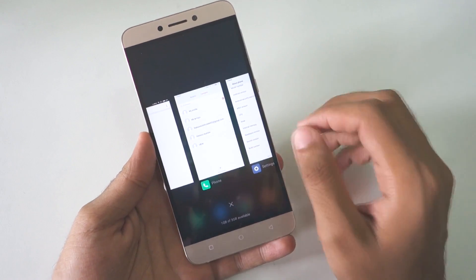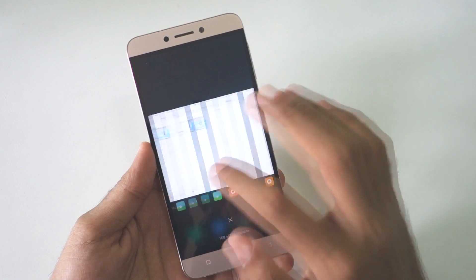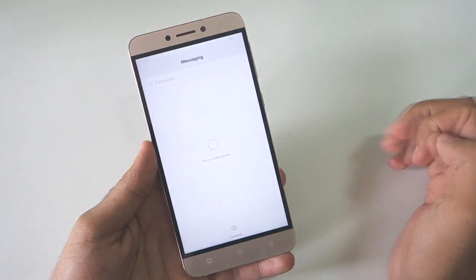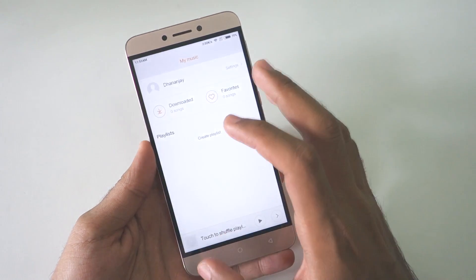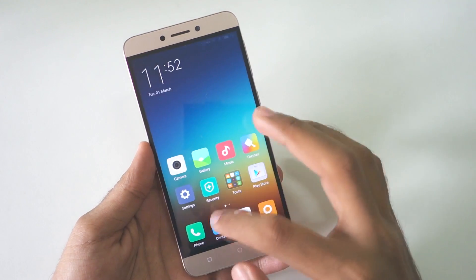I can say it is a little better than EUI, which is present on the device right now. Let's open up the Messaging application — as you can see, multi-tasking is also smooth. No issues whatsoever; it is working smoothly.